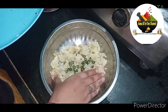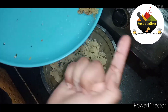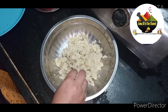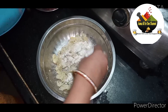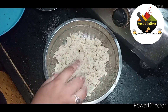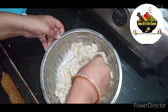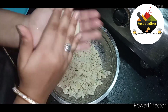We will add 2 medium-sized potatoes, then add rice flour. Boil and mash, then add half a cup of rice flour. Add salt and mix everything together.